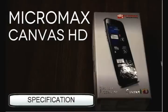Hi guys, this is Bharat Agarwal and you are watching Tech Guru 00. Today I am going to show you the specs of the upcoming phone, the Micromax Canvas HD3. The phone price printed on the box is 17000 bucks in India.